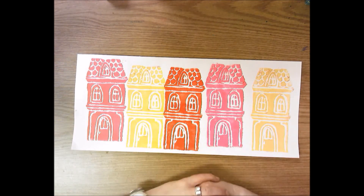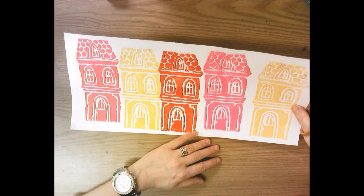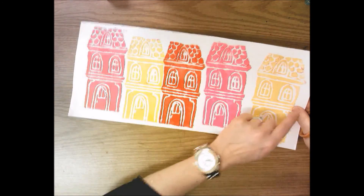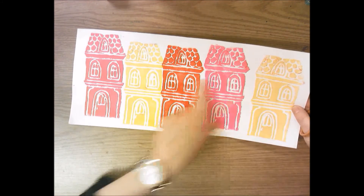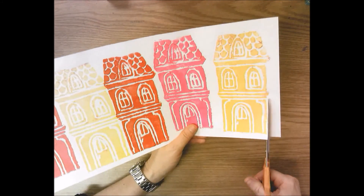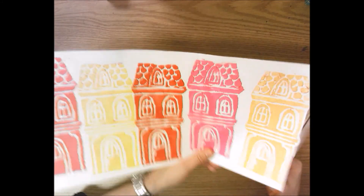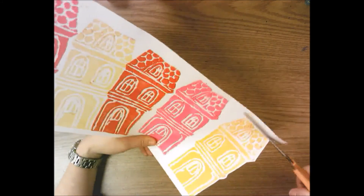What I'm going to do is cut these buildings out, and I think I'm going to leave a little bit of a white edge around each one. You don't have to do that — you can cut right against the ink if you want — but I'm going to leave a little bit of a white edge around each one of these and cut them out.